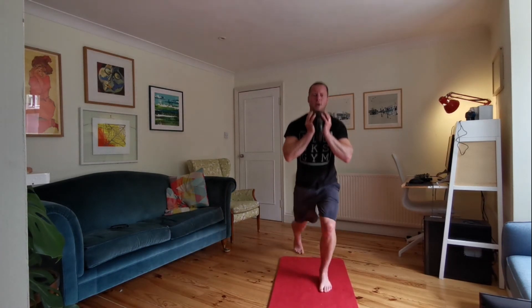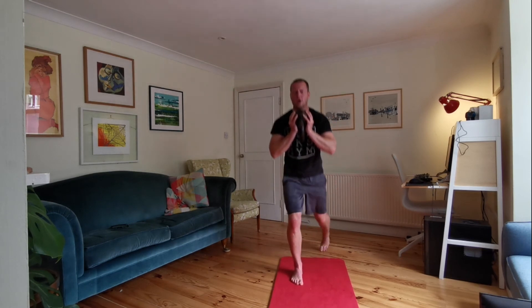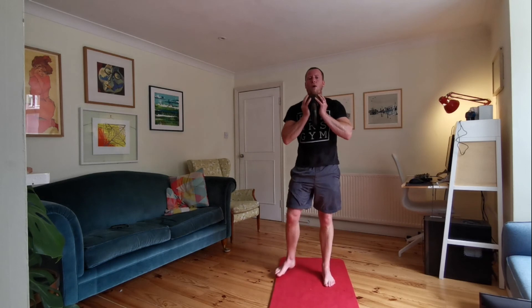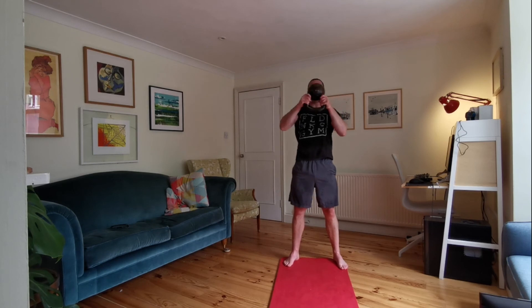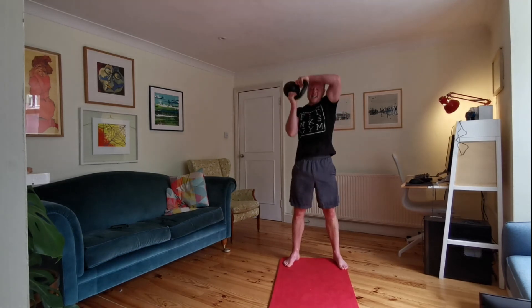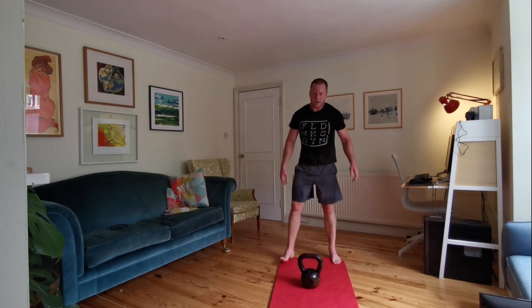Keep going — twenty seconds left. Stick with it, end in sight, ten to go. Five. Kettlebell down, quick shake-off — back into halos for twenty seconds, away we go. Ten seconds in one direction, and switch. Shake off, get your grip back — here we go. Lunges, twenty seconds, let's go.